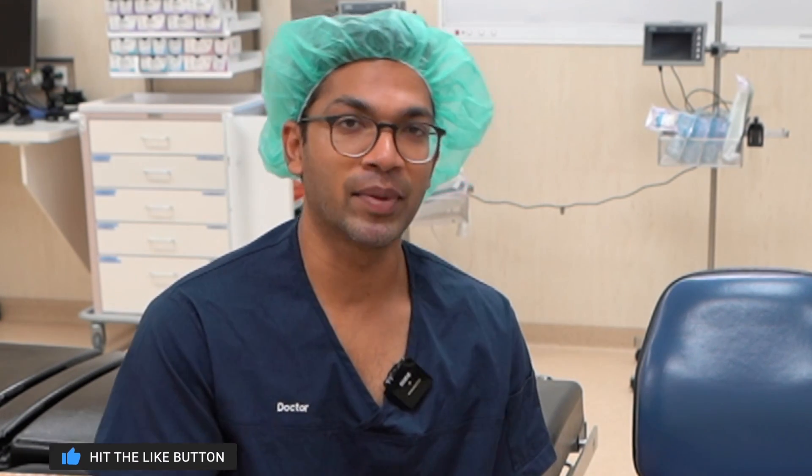Hi everyone, this is Lee here from ABCs of Anesthesia and today I'm going to go through IV cannulation techniques in darker skinned people. This is one of the most common things I get asked, and for good reason. In dark skinned people you don't get the visual cues that you might for being able to differentiate a vein from other structures. So I'm going to go through all the techniques for successful IV cannulation, but also pay particular attention to the things I think about when doing a cannulation on a darker skinned person.